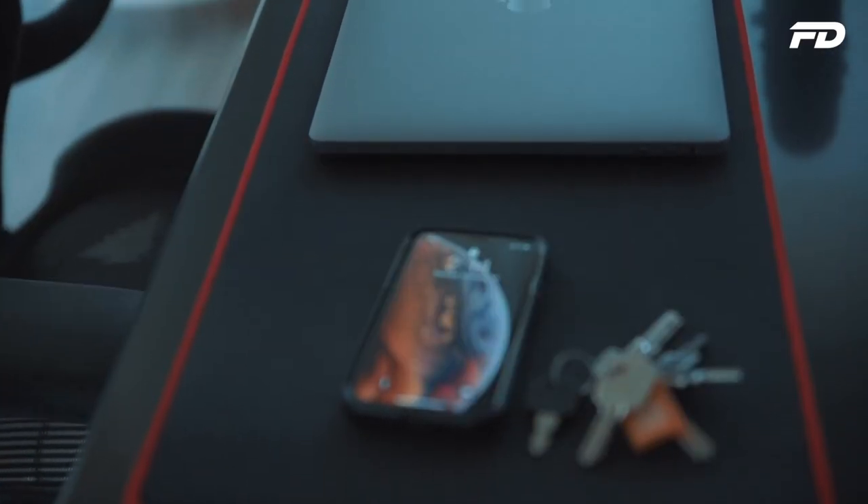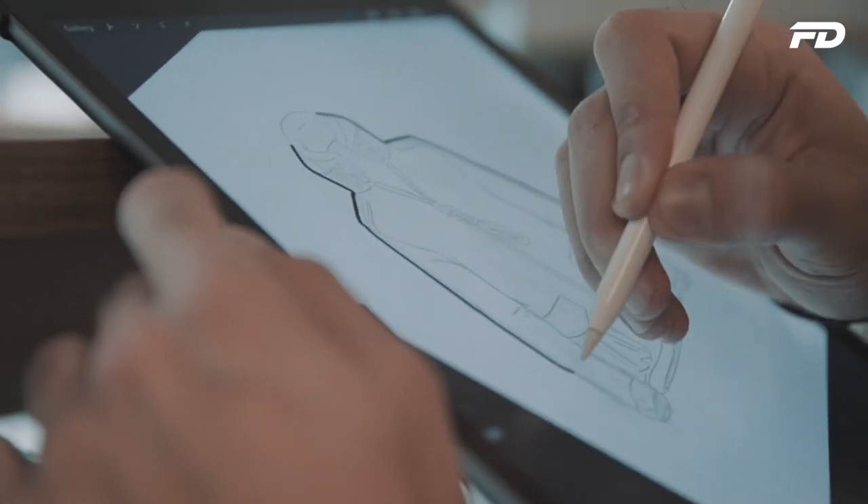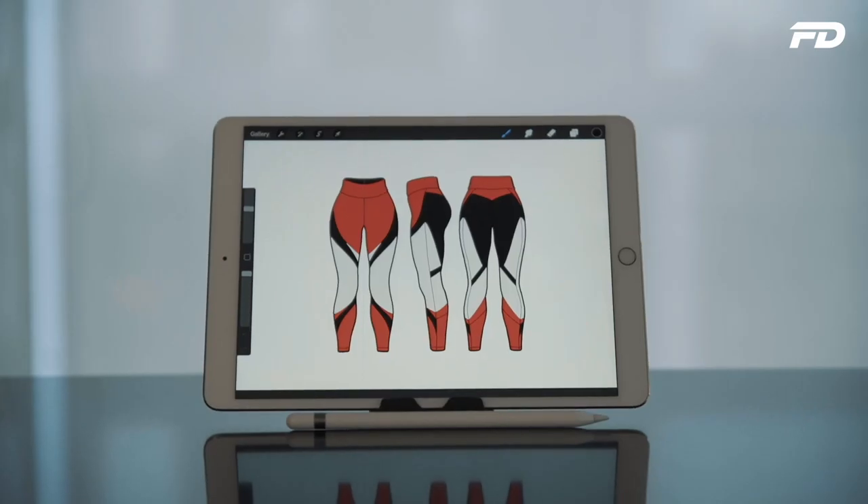Welcome to Fit Design TV. On this channel we'll explore what it takes to make it as an activewear fashion brand, whilst providing tips, tricks, and actionable steps towards starting your own product line. Whether you're an entrepreneur looking to start your own brand or just someone interested in fitness fashion, there's something for you here.